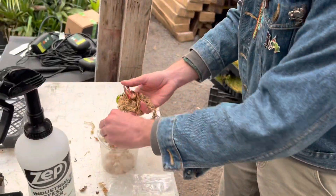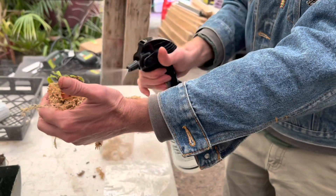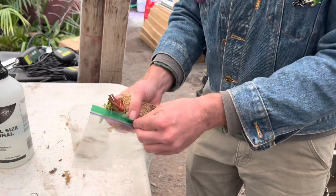Gently wrap the roots with the sphagnum like that, put a little more around it, and give it a spritz of water. Then just put it in this bag — that's the bag method.